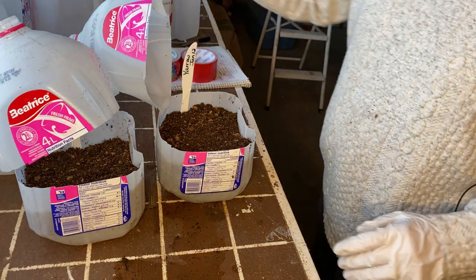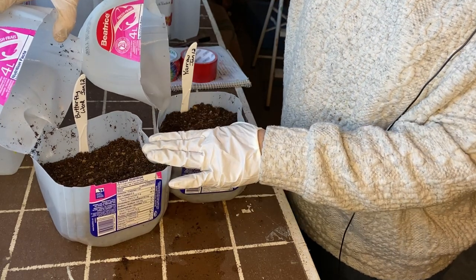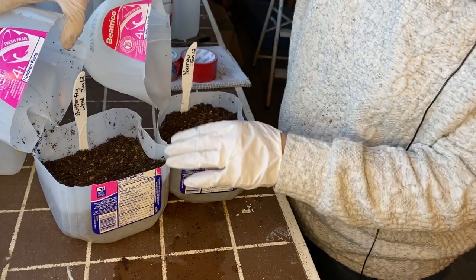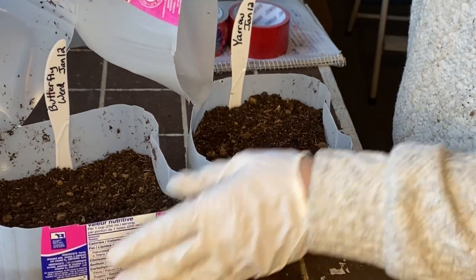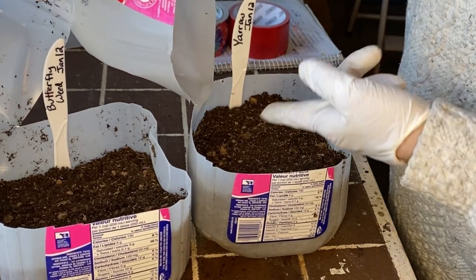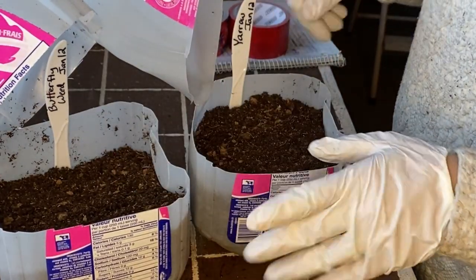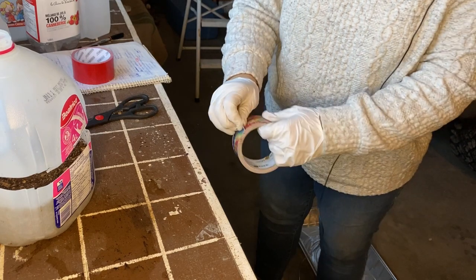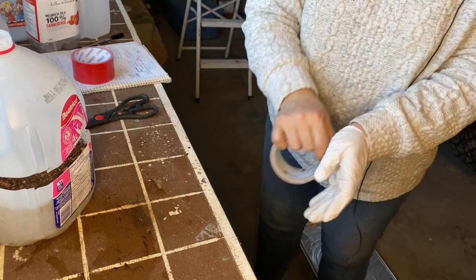Before we tape these shut, something I do is mark inside the jug what you planted and the date — make sure you do it right after you plant, because I literally just had to rewind my video to figure out which one was the yarrow and which was the butterfly weed because I got the two mixed up right off the bat. So write a label inside the jug. The way I find easiest to get your duct tape on: first take off your gloves.